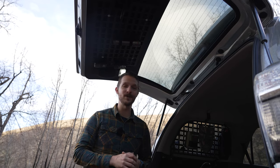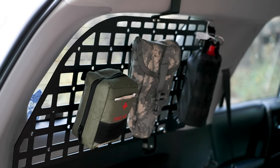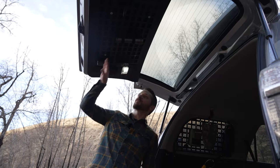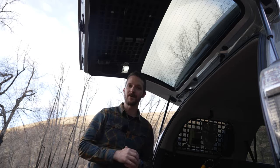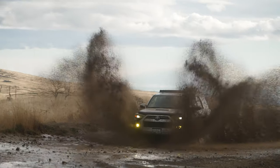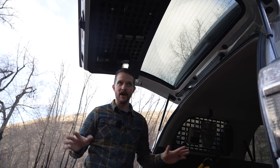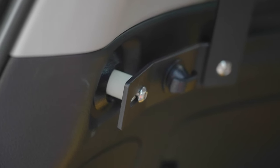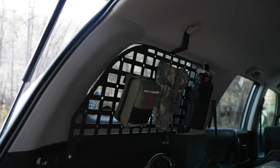Final thoughts on the MOLLE panels from Victory 4x4: I absolutely love them. For today we've got some important stuff mounted — fire extinguisher, military issue shovel, first aid kit, radios, and a flashlight. We've done about 20 miles of off-roading today and everything has held; nothing's rattling. The only negative I'll say is these plastic spacers are white and I wish they were black so everything would mesh better. But that is the only negative thing I can say.